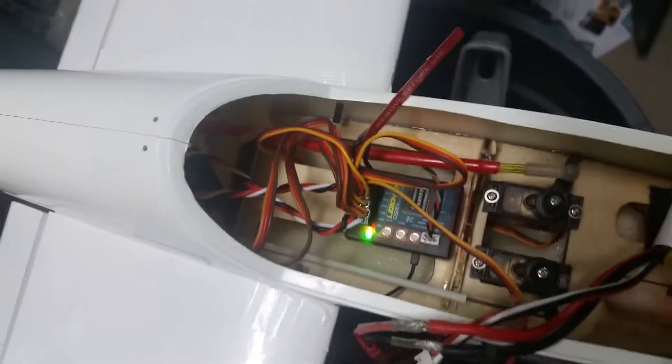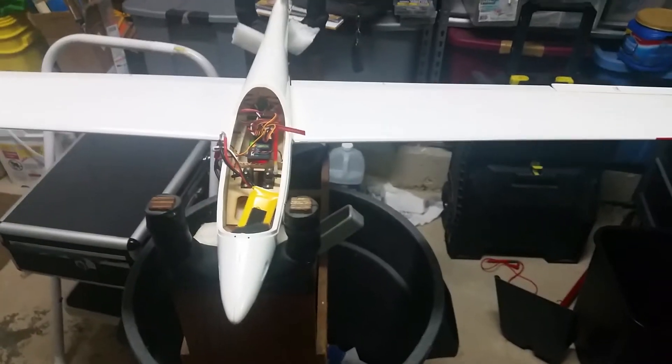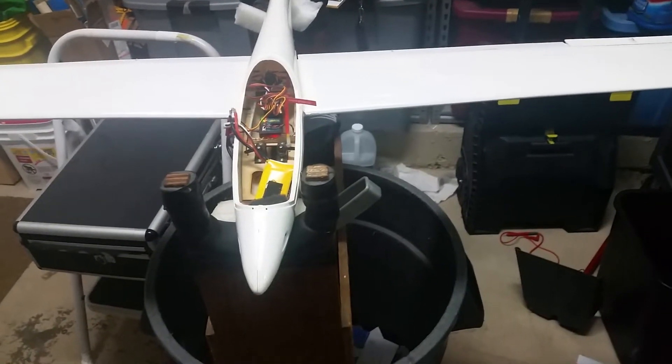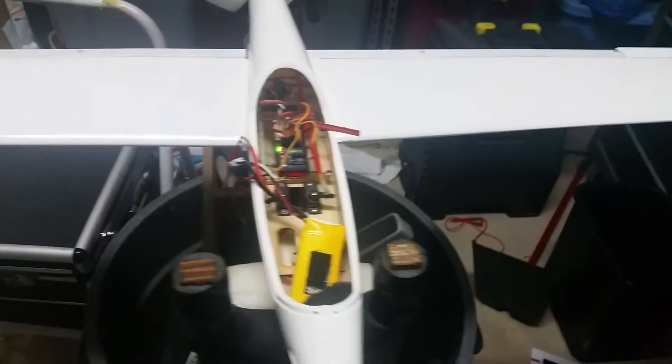What I have here is a Lemon RX receiver in my Fox Glider for stabilization, just as a test bed. The activation is set up on the gear channel, so that's channel 5.